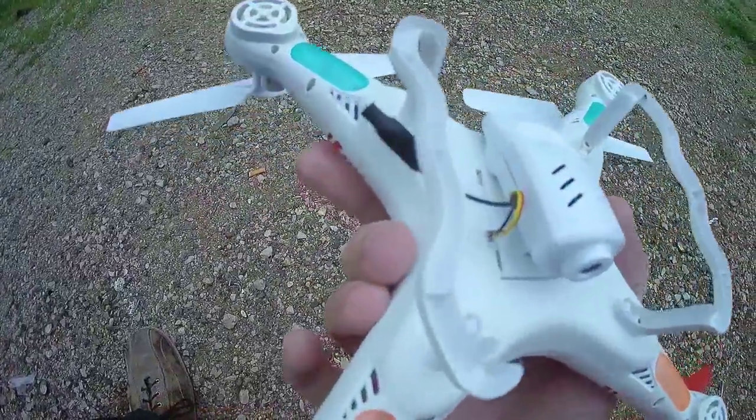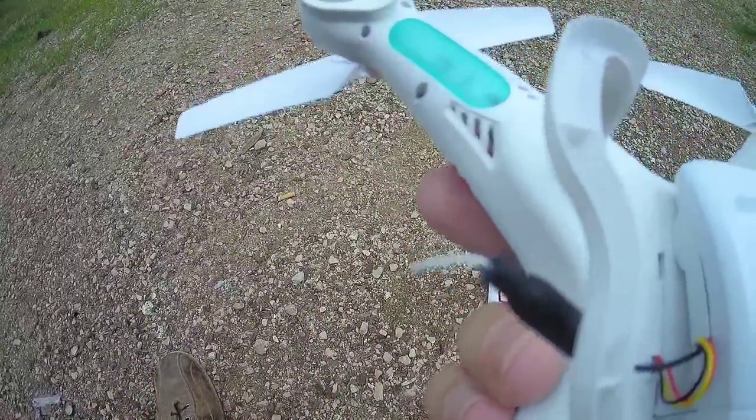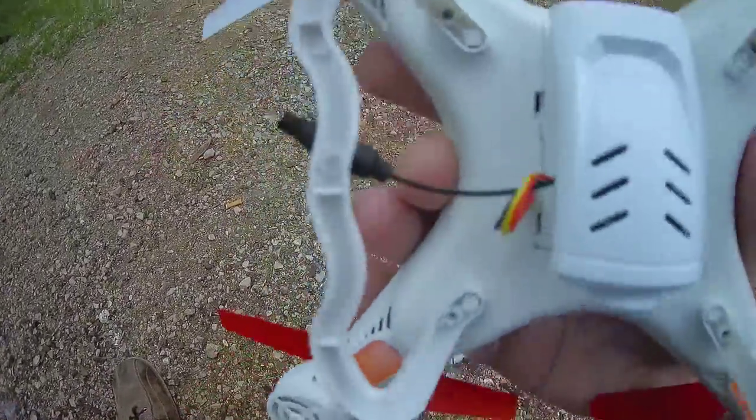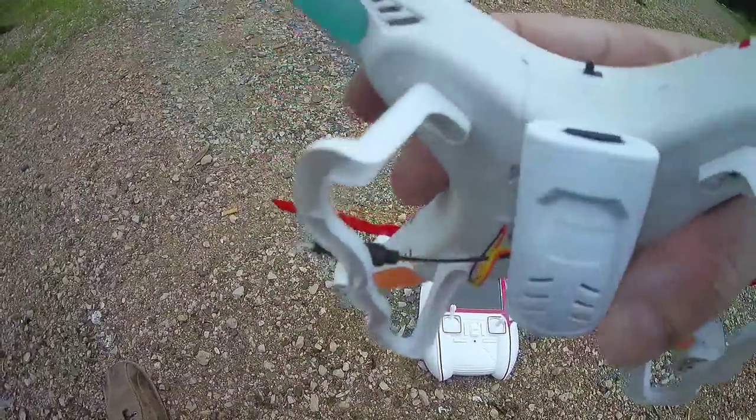As you can see, you have a very small FPV cam combo, with a 5.8 GHz linear antenna. It's nothing else than the new Syma X5 clone — everything is here.